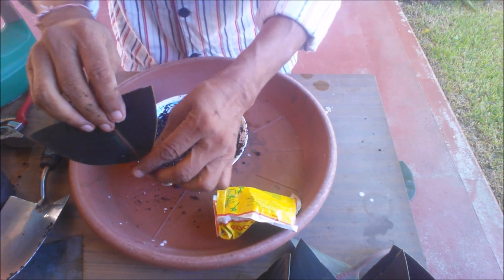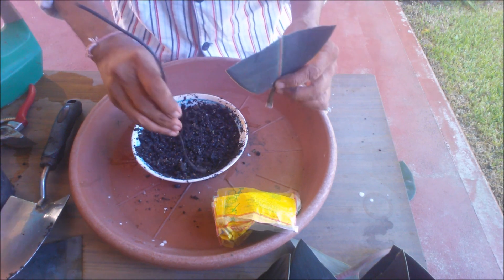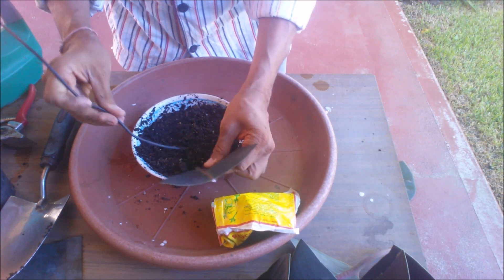Enclose the pot in a polythene bag and place in shade. Open the bag every 2 weeks and mist the leaf, then seal the bag again.